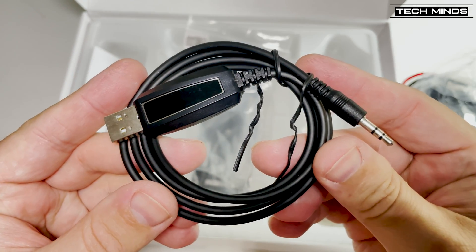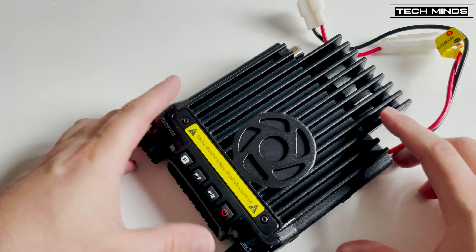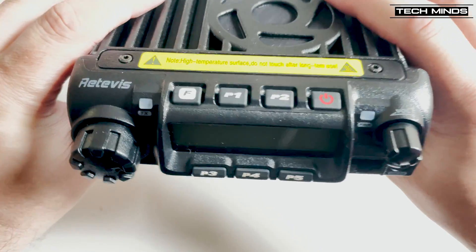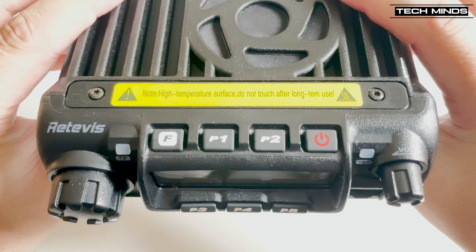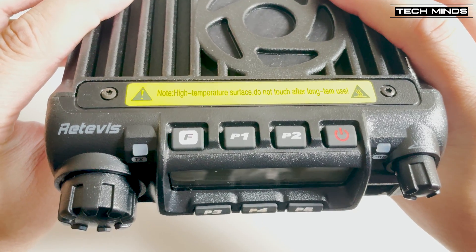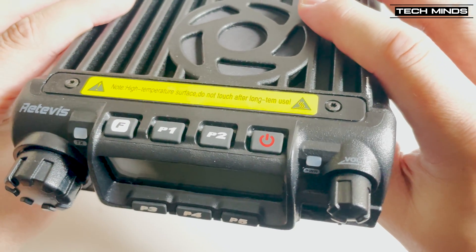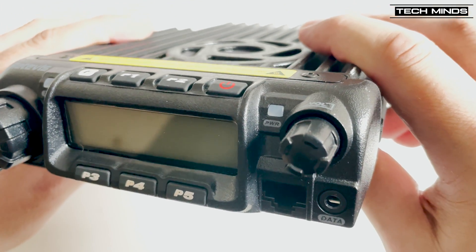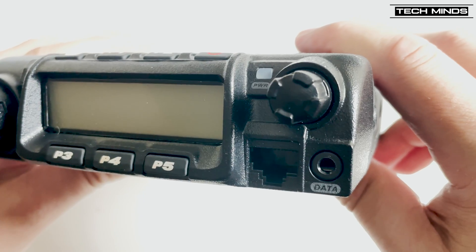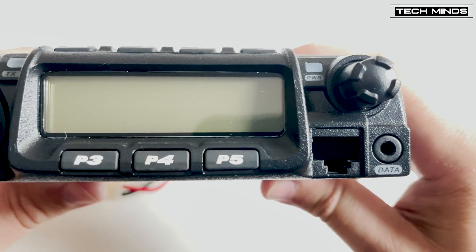My radio came with a programming cable, which allows me to use the free downloadable programming software from the Retevis website. Although the 4-meter version doesn't really need much programming, I was still able to use it to program in my local Parrot repeater. With the 2-meter and 70-centimeter versions, you may want to program some repeaters in, and you can also use alphanumerics.